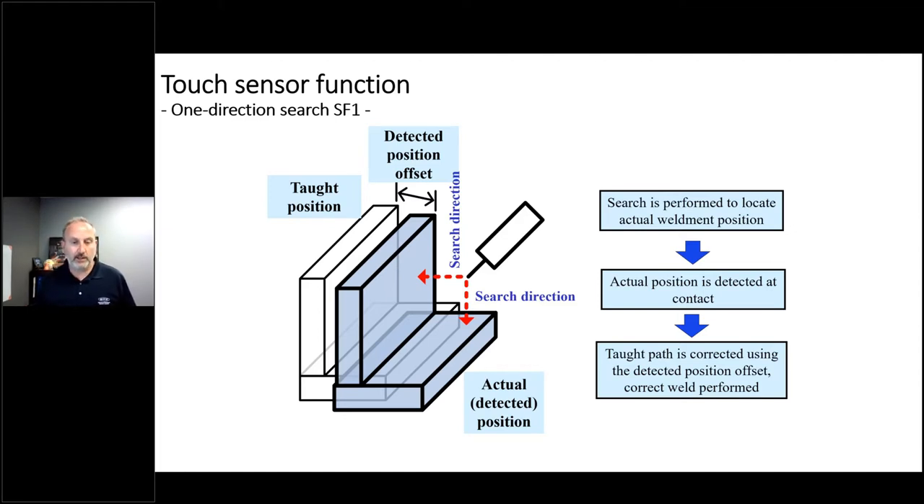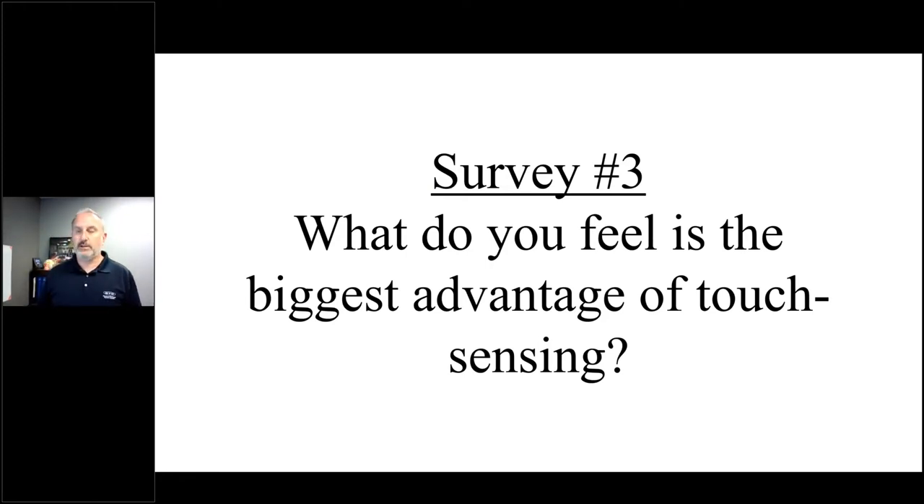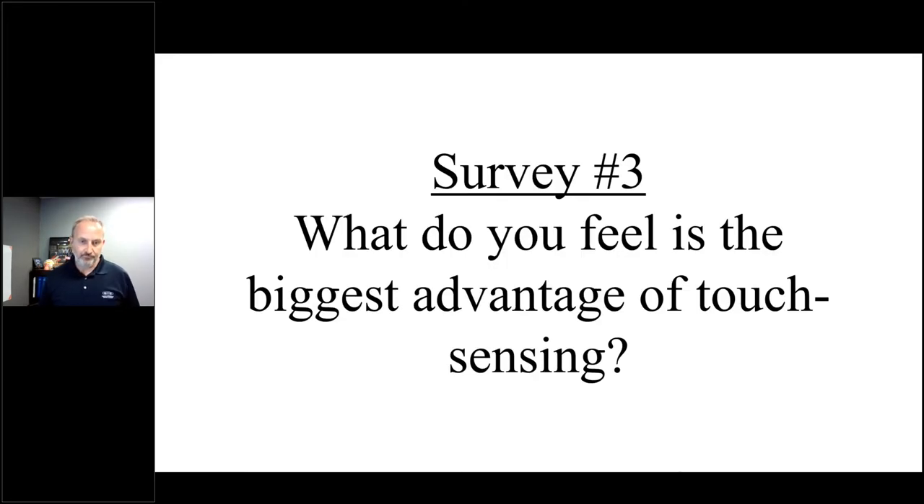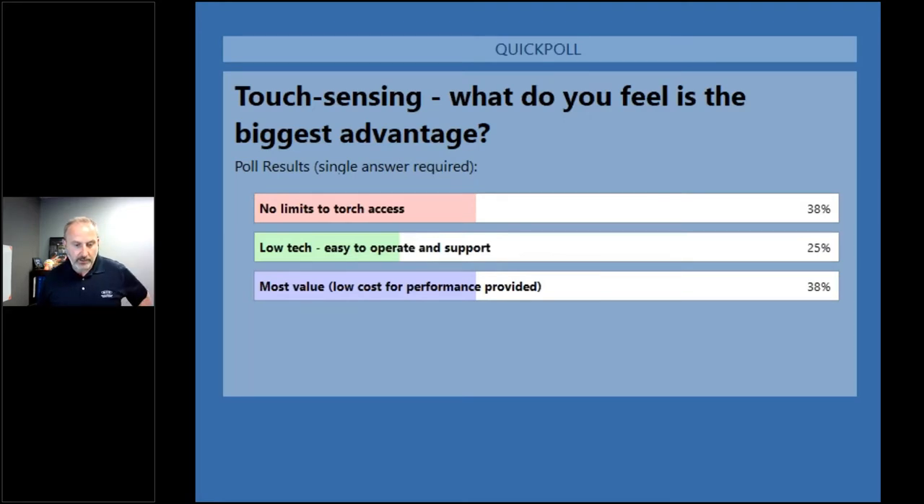Let's get into our third poll: what do you feel is the biggest advantage of touch sensing? We covered many reasons why touch sensing is good — from the fact that you don't have anything hanging off the periphery of the torch, giving you easy access to the joint and the weldment itself, through the value it provides at very low cost for the performance it delivers. Pretty even results, with value being the biggest advantage, but eliminating limits on what you can access is another big deal.